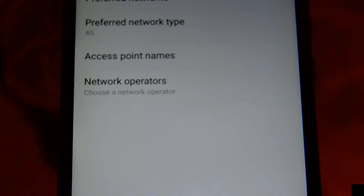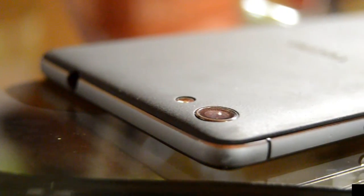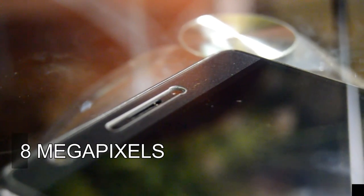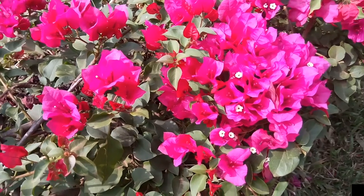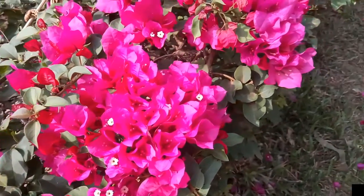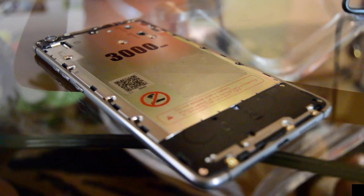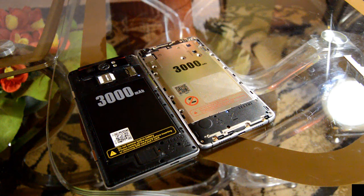On the camera side, the Boom J8 comes loaded with a 13-megapixel back camera and a 5-megapixel front camera. Both also come with a flashlight to support taking pictures in dark conditions — I'll show you that in a second. The removable battery idea is lost in all Tecno phones, at least in these new flagship models, so don't expect a removable battery.